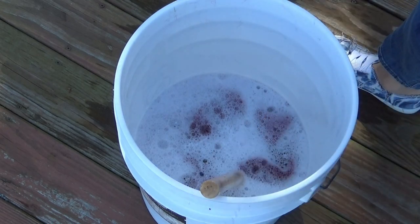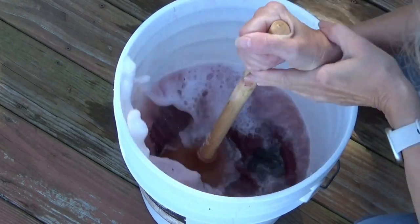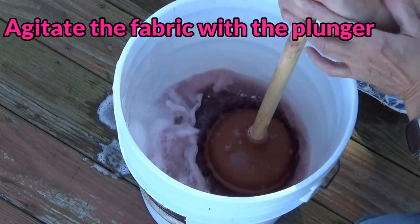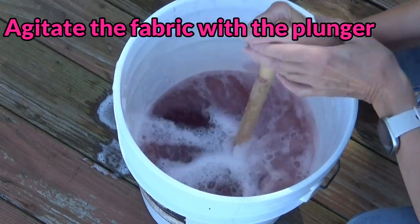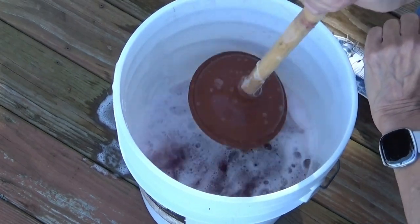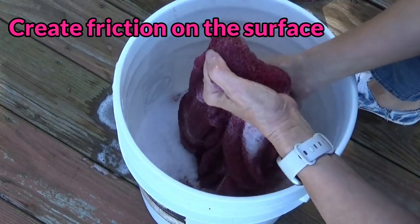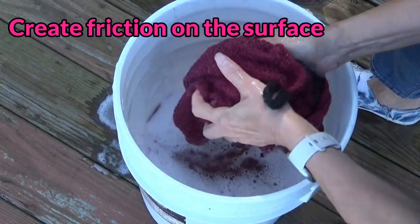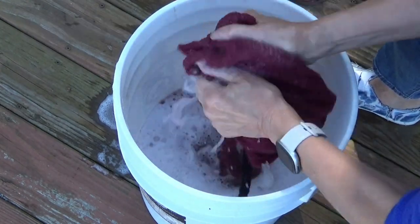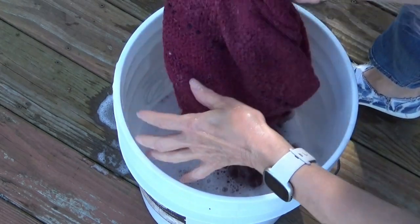Over about a 20 to 25 minute period of time, you're going to take the plunger and agitate the fabric that you want to felt. Every few minutes I reach in and I check it, agitate it a little bit more, rub it, because I want to see how it's coming along. In this case it's just starting to get soaked up, so I'm going to keep agitating.